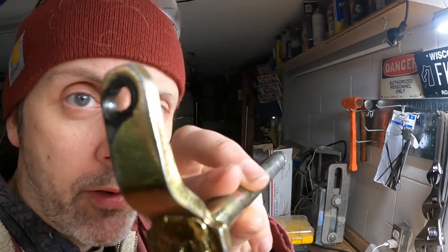The clutch arm is elongated — doesn't look good. A new clutch arm is like 70 bucks, but I think what I'm gonna do is try to fill this up with weld and then just drill a new hole.